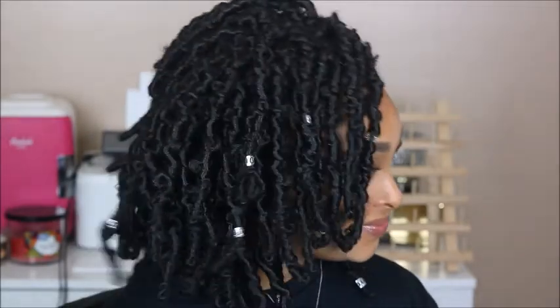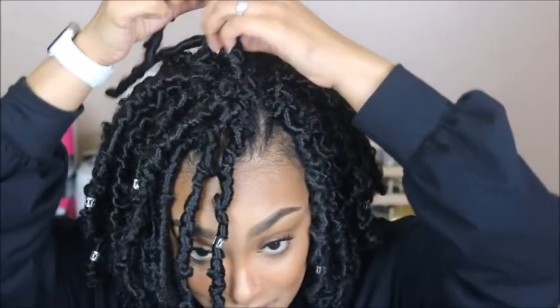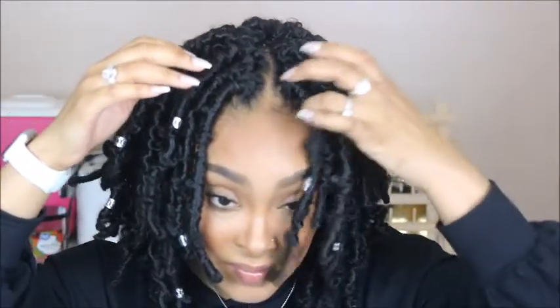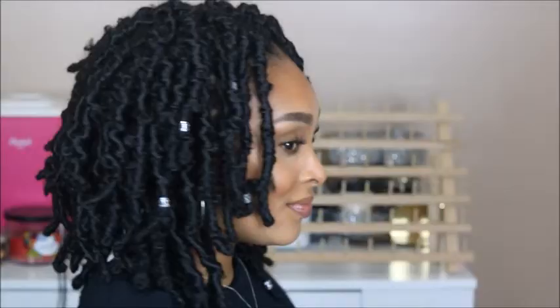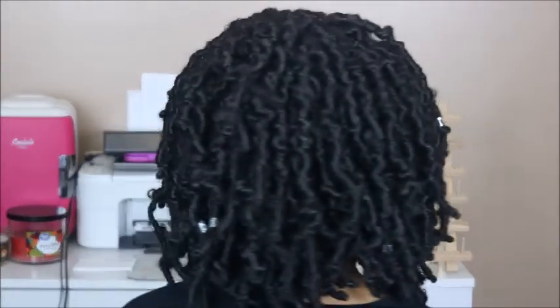I really hope you guys enjoyed this quick review. As far as these Niseo Hair butterfly locks, I really did enjoy these. I wish that they came with more packs — it only comes with six packs per order and I really wish it came with eight because I had to improvise. I need about seven to eight packs and it only comes with six. If you like a full head of locks, I would suggest ordering two packages, which is unfortunate unless they come in individual packs. I'll have the hair linked in the description box below.